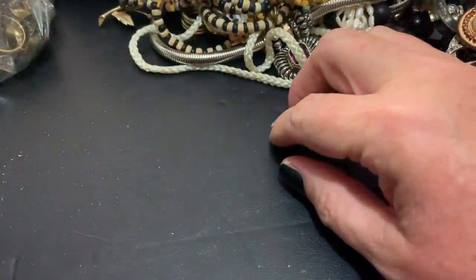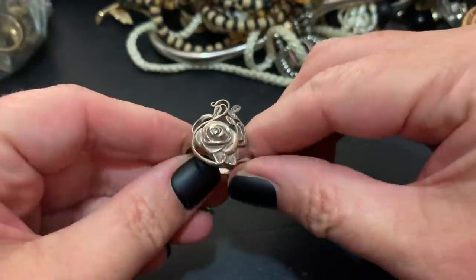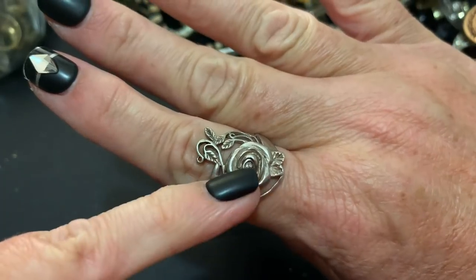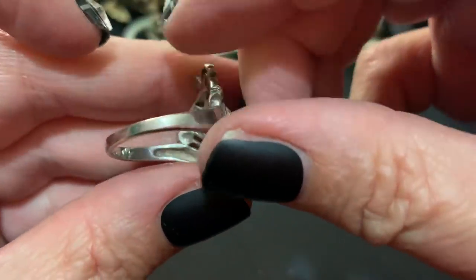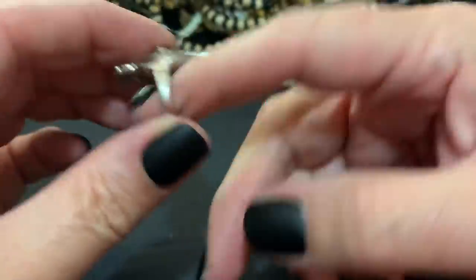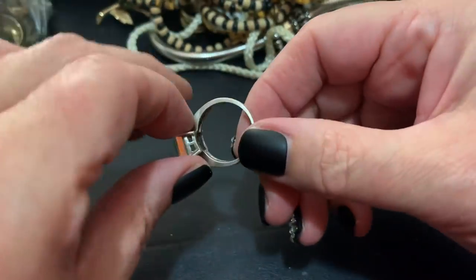I went to the antique mall and picked up a few things as far as jewelry goes. I got this — it's on the big side. It fits this ring, which I think looks nice because it comes down and has a little rhinestone in here. To my surprise, I knew it was silver but I did not know it was Avon. I know they make silver jewelry once in a while, but I didn't know this was Avon — it's very pretty.